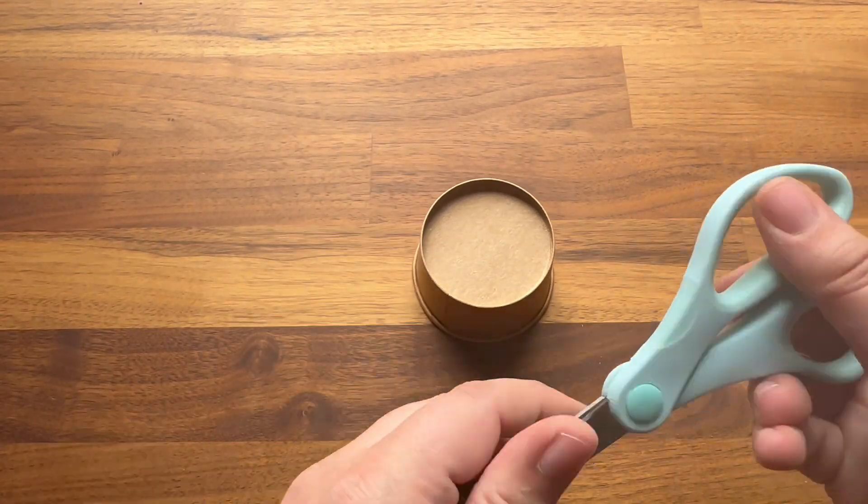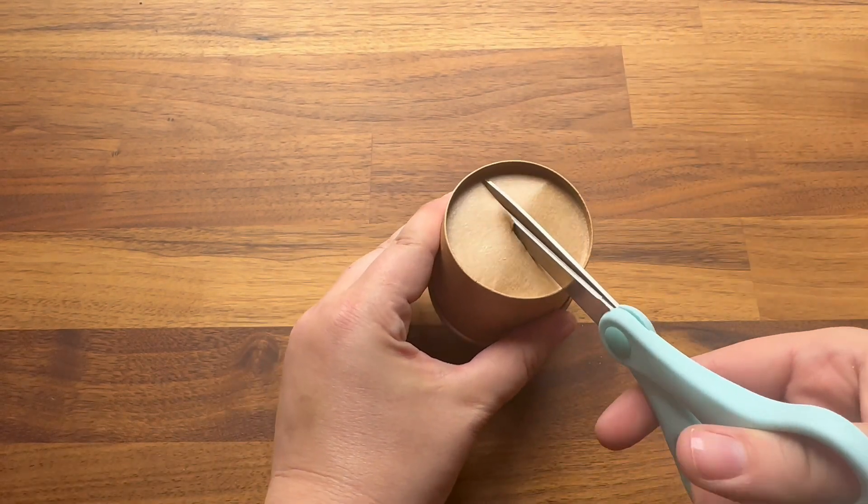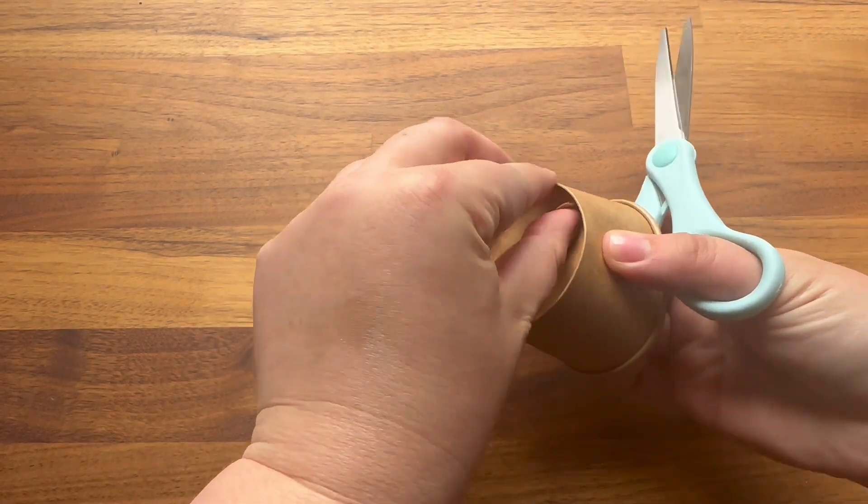Start by carefully poking a hole in the bottom of your paper cup, then proceed to rip out the base just like this. It doesn't have to be pretty.